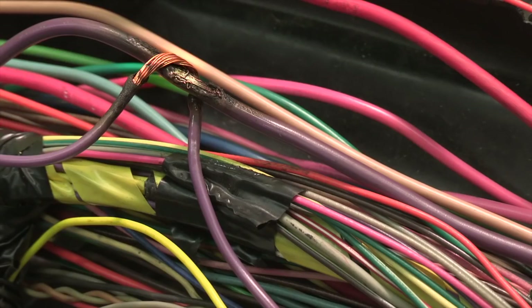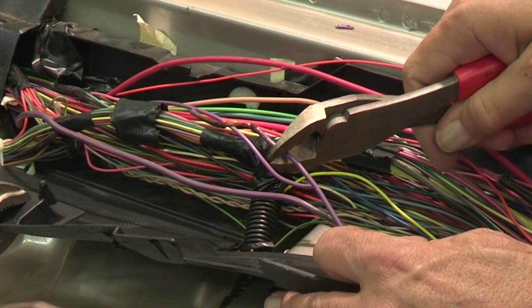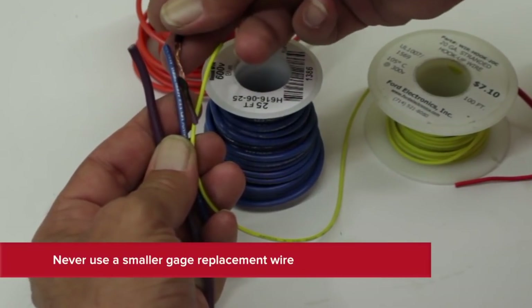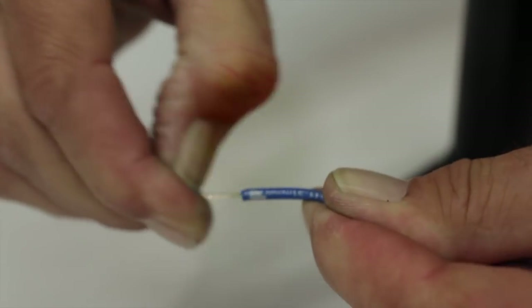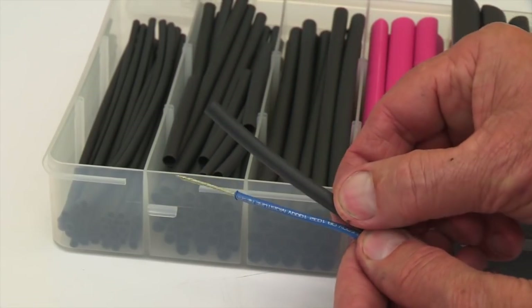First, locate the damaged area, then cut and remove the damaged wire. If you need to replace a length of wire, be sure to match the gauge size of the original wire. To prepare the wire for soldering, strip approximately three-quarter to an inch of the insulation from the ends of the wires.